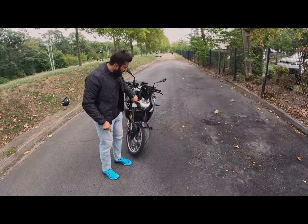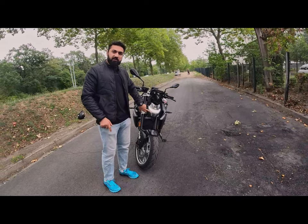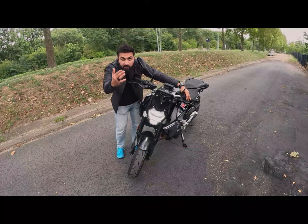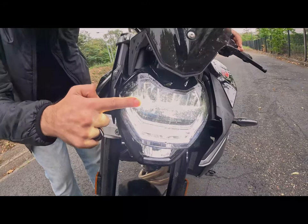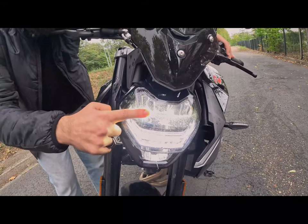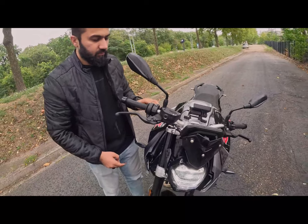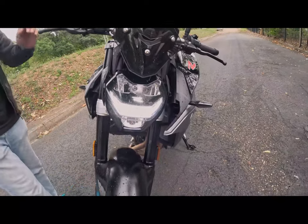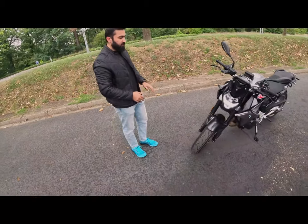The headlight is very impressive. The daytime LED looks very healthy and powerful. This is the low beam, and the high beam comes from the bottom. Looking at it, the top section is the DRL, and below is the high beam. A small headlight gives the bike a smart, good look.